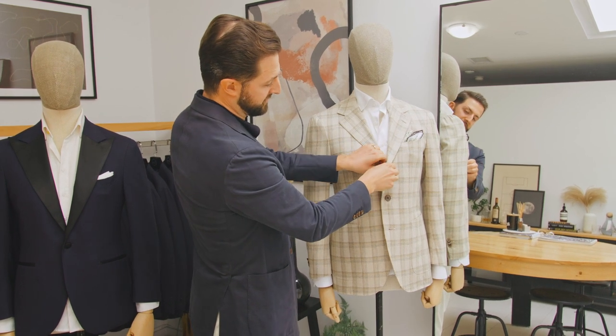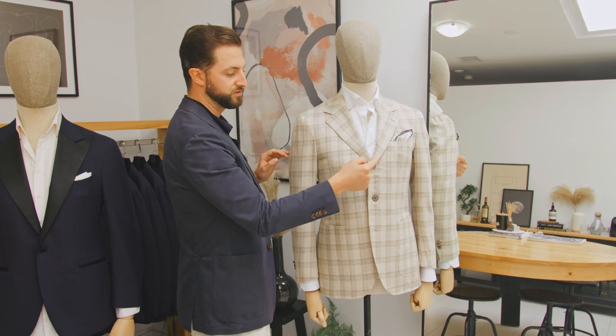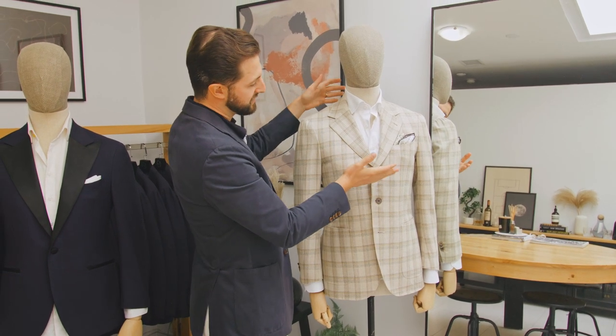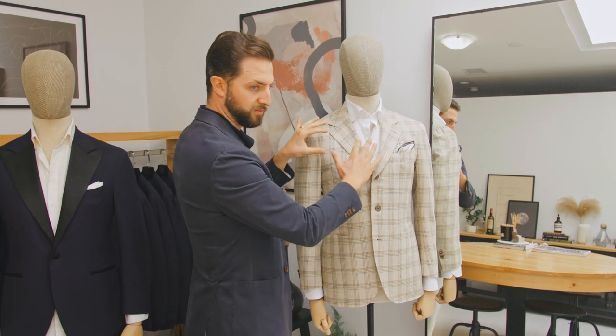You could quite easily do that, not a problem. That said, when you do button up that top button, it just shortens the torso a little bit. It doesn't look super flattering, so only do it if you want a little bit more coverage.